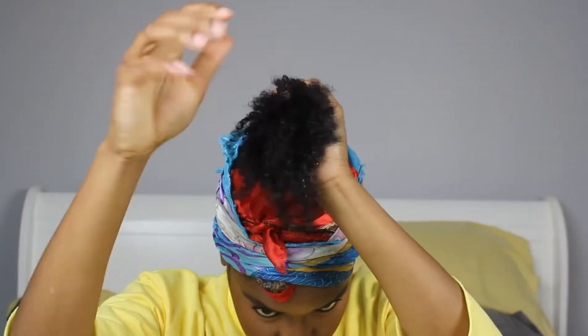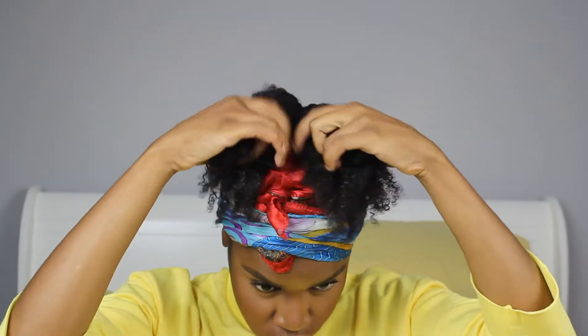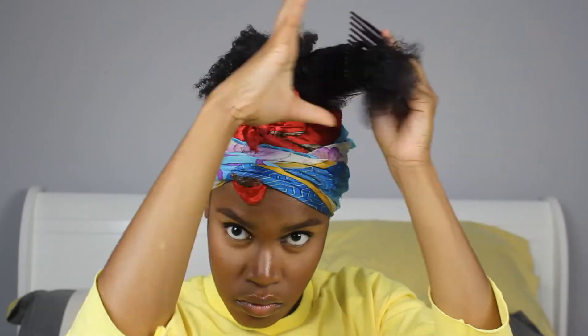I'm refreshing my hair with water and then splitting the ponytail into two sections and twisting them down. If you have thick hair, this is definitely a must because you want your bun to be as small as possible.